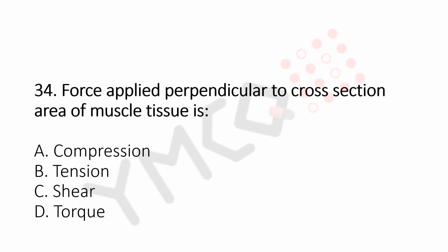Question number 34: Force applied perpendicular to cross-section area of the muscle tissue is. Option A, compression. Option B, tension. Option C, shear. Option D, torque. And the answer is Option B, tension.